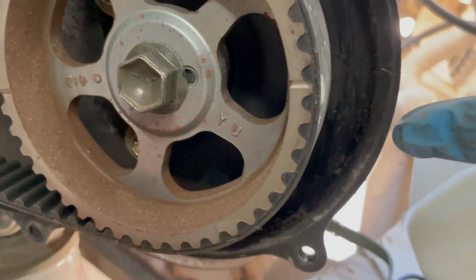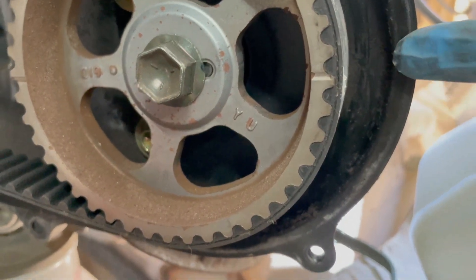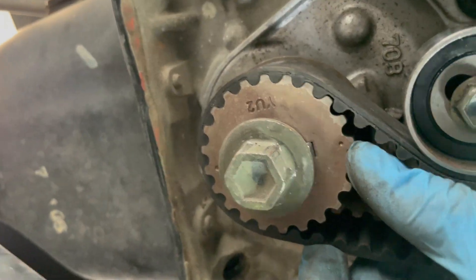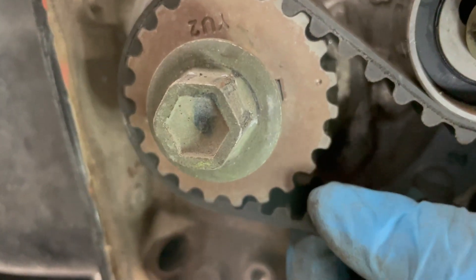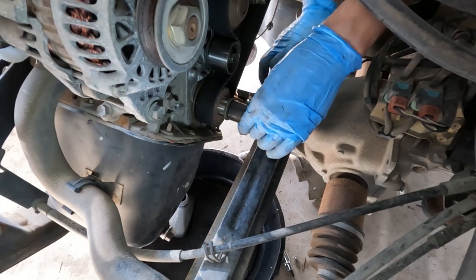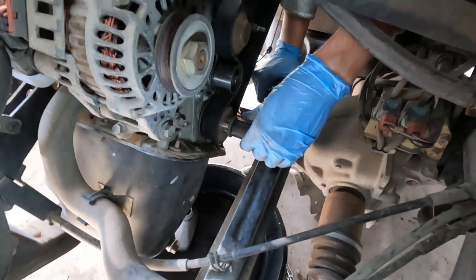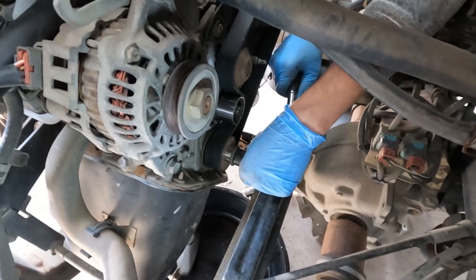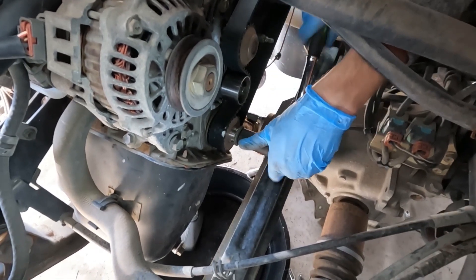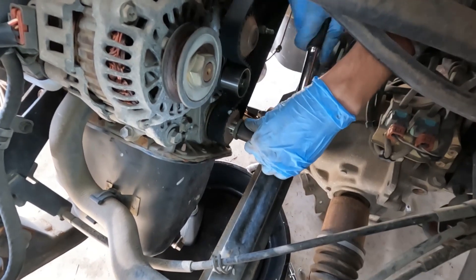Now that we got the timing belt back on, you can see this mark matching up with this arrow. And if you go to the crankshaft, that line is perpendicular to the oil pan, and then that dot is lined up back there — it's hard to see. I just want to mention that it's a good idea to rotate the motor a few times to make sure no valves are hitting, and that seems good.